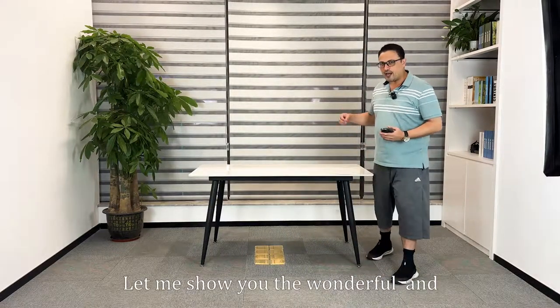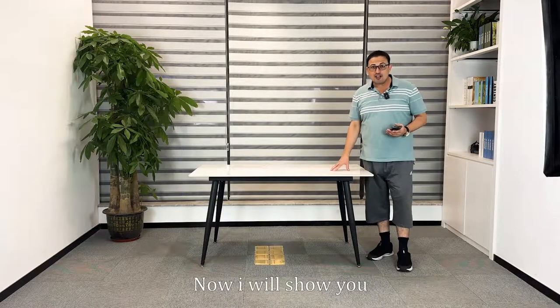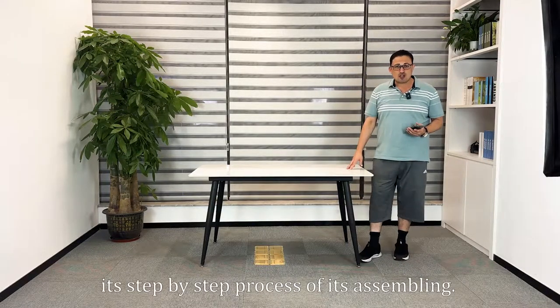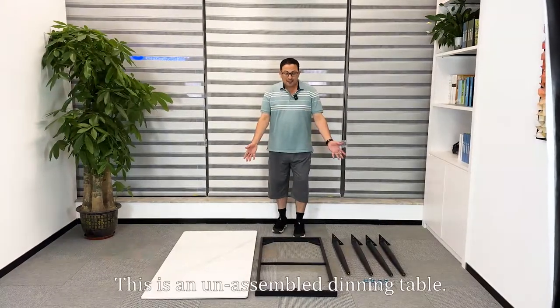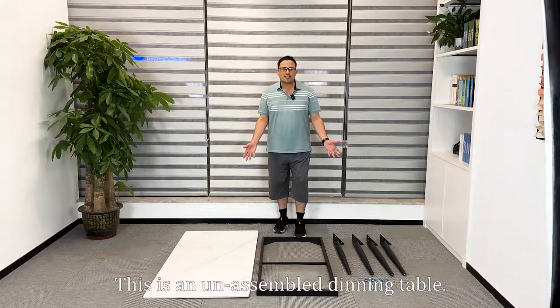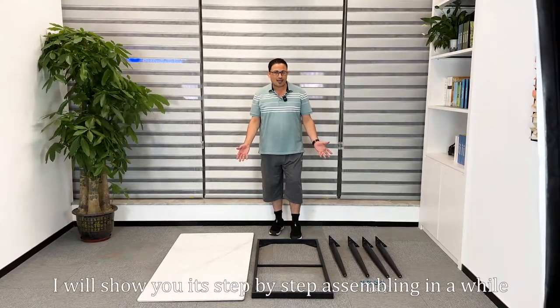Hello ladies and gentlemen! Let me show you the wonderful and amazing dining table of our modern times. I will show you its step by step process of assembling. This is an unassembled dining table, and I will show you its step by step assembling in a while.